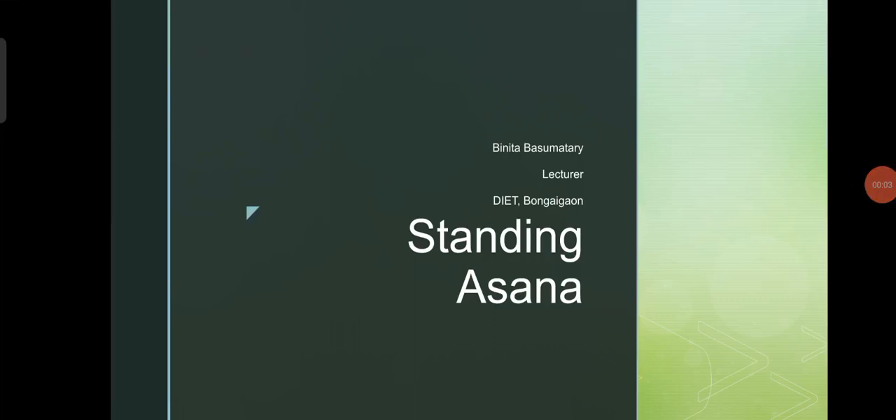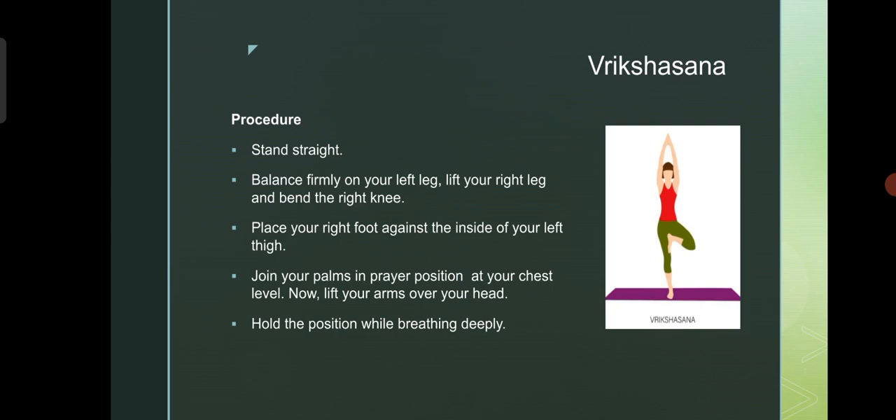Dear students, today's topic is standing asana. So, let's get started. First, Vrikshasana.